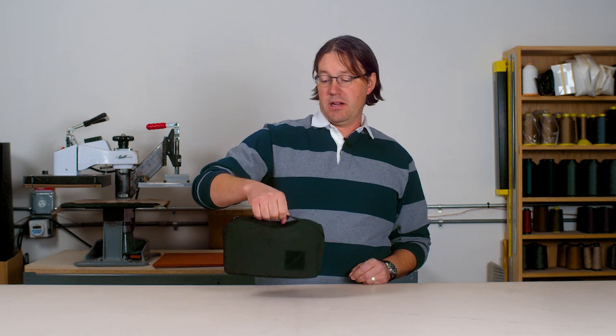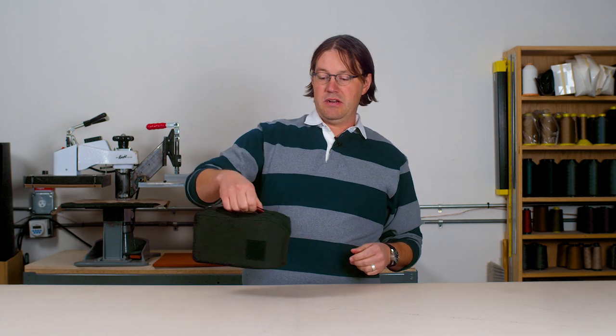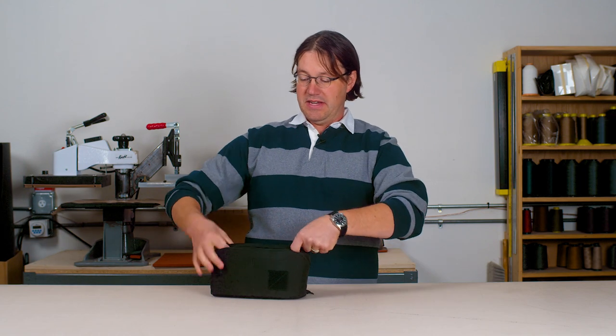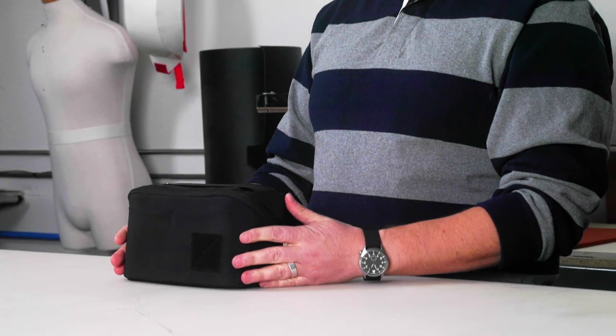This makes a handle where you can carry it or just kind of pluck it out of a backpack if you need. We left two little spaces on the side so you can clip a small item if that's convenient for you.